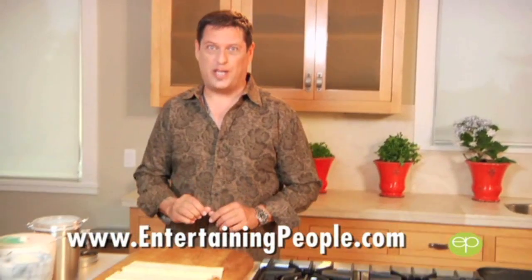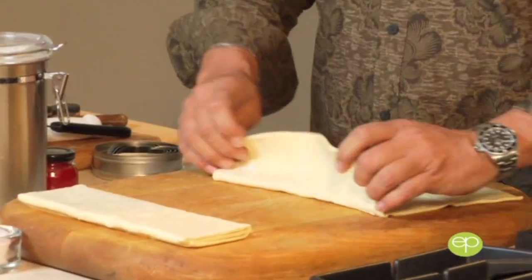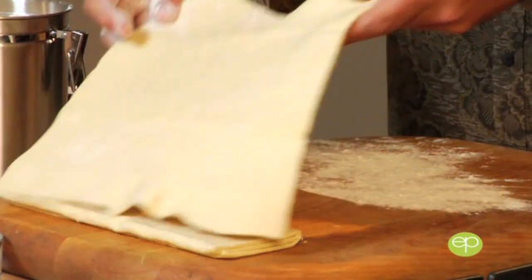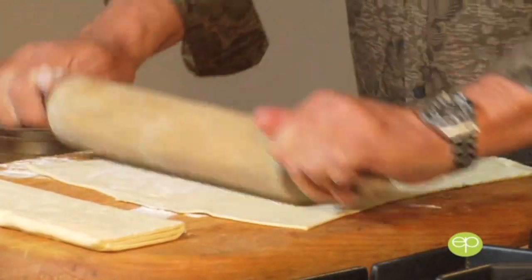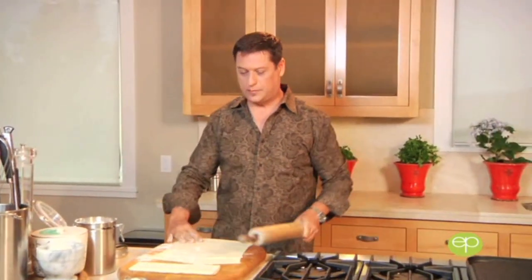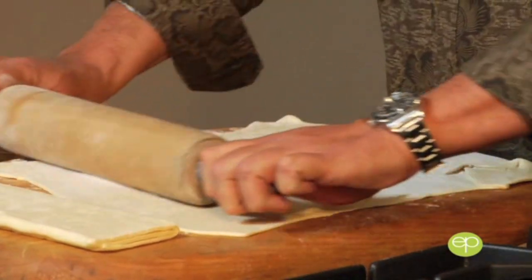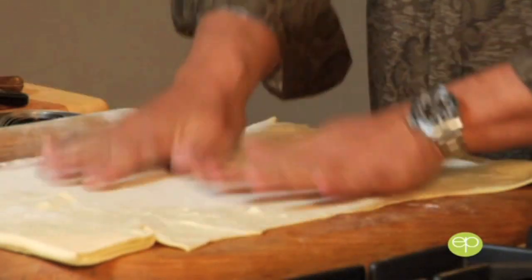We're going to start with a beautiful Palmaire, and I'm going to do them two ways — those great puff pastry cookies, but I'm doing them savory today. We're going to start with a sheet of frozen puff pastry. You want that about just thawed out, slightly room temperature. Dust your board with some flour, and we're going to roll this out. Use your rolling pin and make sure we get a nice flat surface. You'll probably have to flip it a time or two.